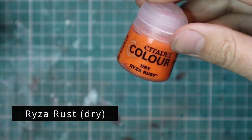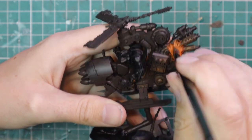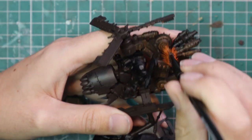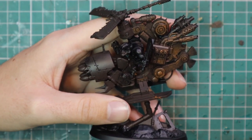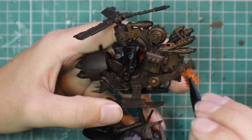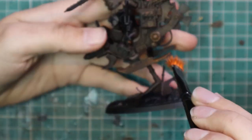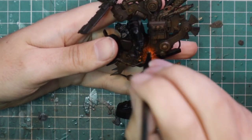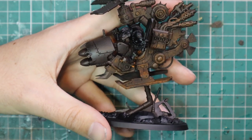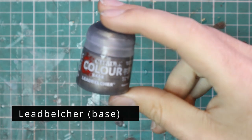After that, we're going to add Ryza Rust as a dry paint and stipple this all over the Def Copter. If you don't know what stippling is, it's basically the idea of loading up your brush, kind of like dry brushing, removing most of the paint and then going in a stabbing motion at the model. This is going to leave a rough mottled effect across the hull, giving an undertone of rust across the entire thing. It's a very quick and effective way of painting rust — store this technique in your brain, it's useful on so many other projects.